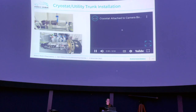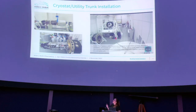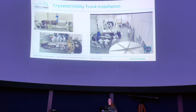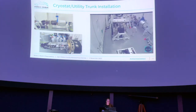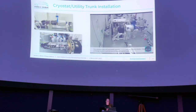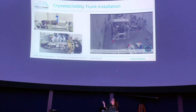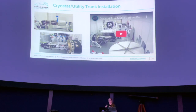A timelapse shows the focal plane being lifted with perfect balance and installed into the actual camera body. A spy camera provides a live feed of the clean room so management can monitor progress. The white end of the shiny silver part was a cover for the third lens — the L3 lens is on that silver portion. The silver portion is called the cryostat, a vacuum chamber that keeps all the sensors and their electronics very cold, which is essential for the sensors to function properly.